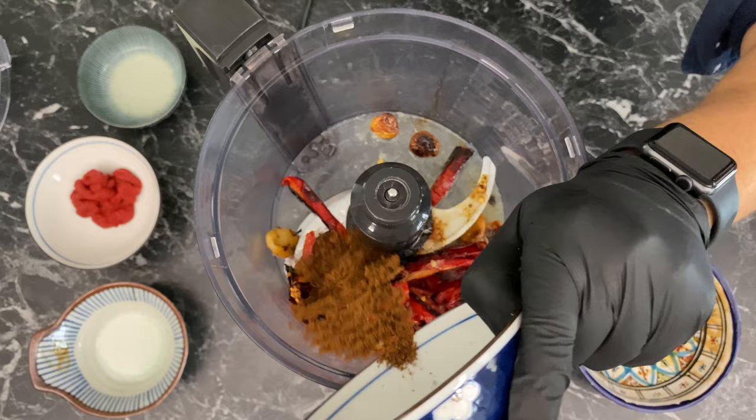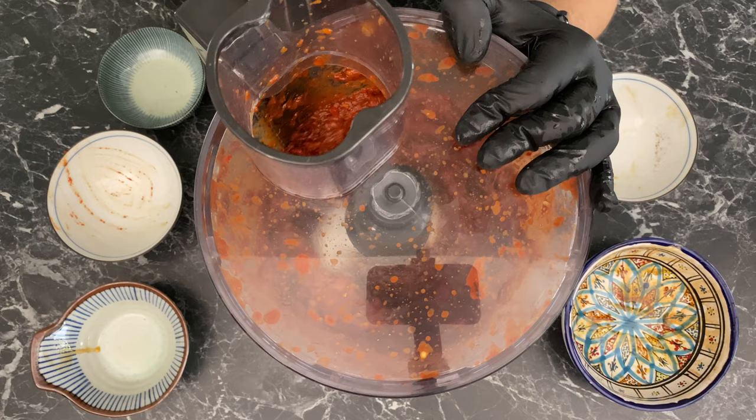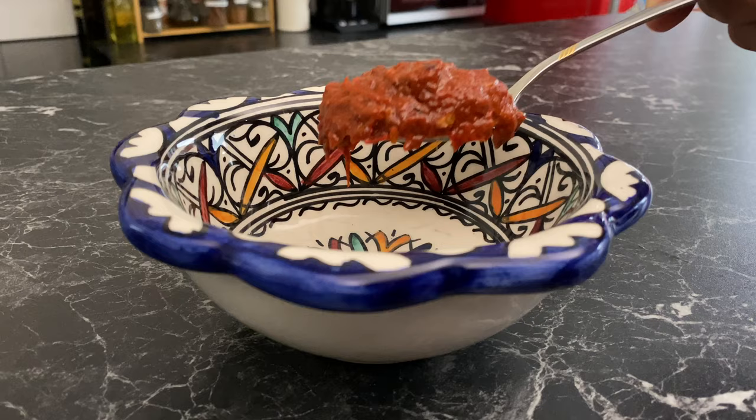Transfer everything into a food processor. Add six tablespoons of lemon juice, add the spices, two tablespoons of vinegar, and four tablespoons of tomato paste. Blend just enough so that all the ingredients break down, but not until it's creamy — you still want some small chunks of peppers in there.